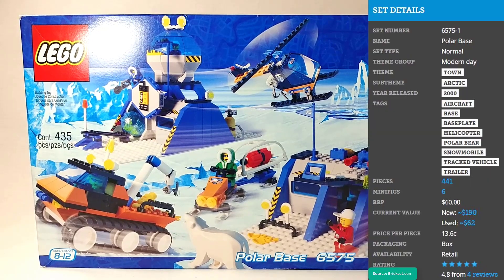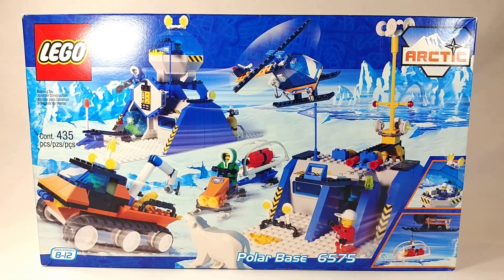This is a review and unboxing of set 6575 Polar Base from the Arctic Line. It was released in the year 2000 and retailed for $60, and according to the box is 435 pieces. This is the biggest set in the Arctic Line and it's one I've always wanted ever since playing Lego Racers 2 as a kid. So I'm excited to finally be able to build it today.